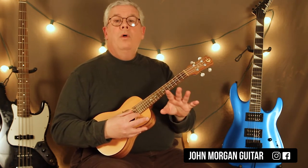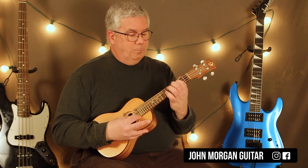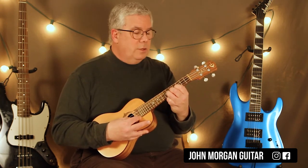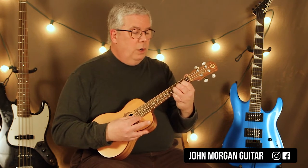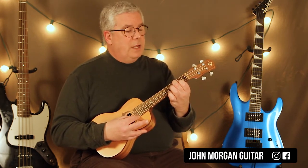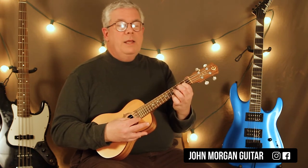So that's the whole thing: 3rd string, 3rd fret. 2nd string, 6. Then 6, 4, 6. Then 4, 2, 4. Then 4, 2. 3rd string, 3rd fret. Back to the 2nd string, 2nd fret. And that's the whole thing.